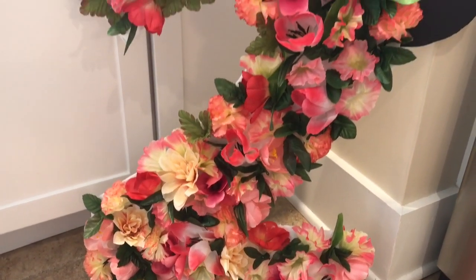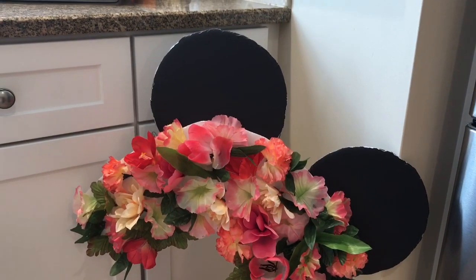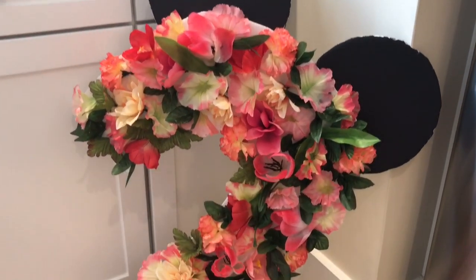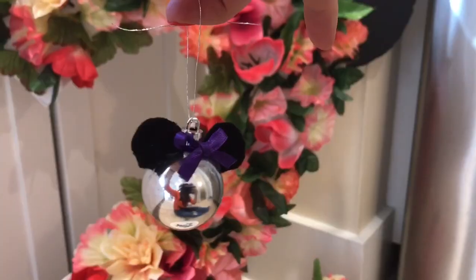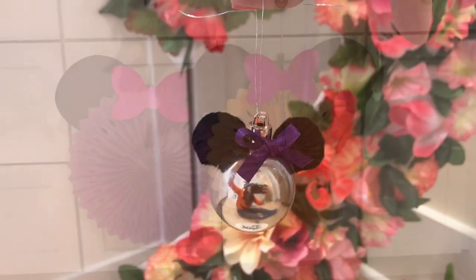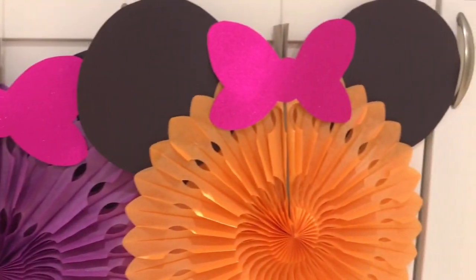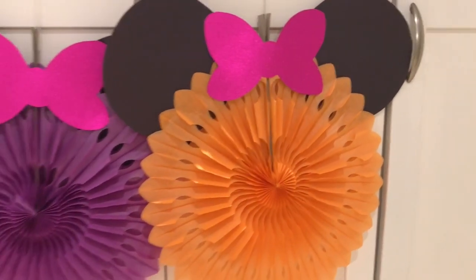Hi guys, today we're doing three DIYs perfect for a Minnie Mouse birthday party. I'm doing this Minnie Mouse floral number — in the number two, but you could do any number you want — as well as an ornament perfect as a party favor, and these Minnie Mouse paper pinwheels that look so sweet when hung from the ceiling. You've got to try these!